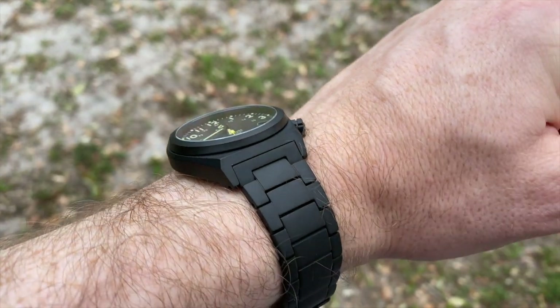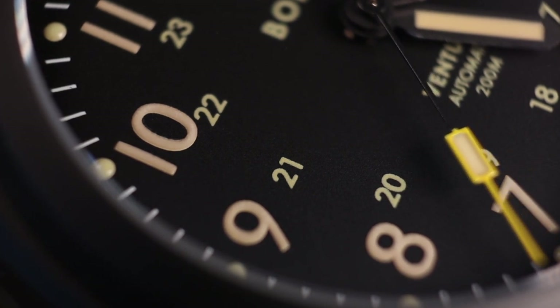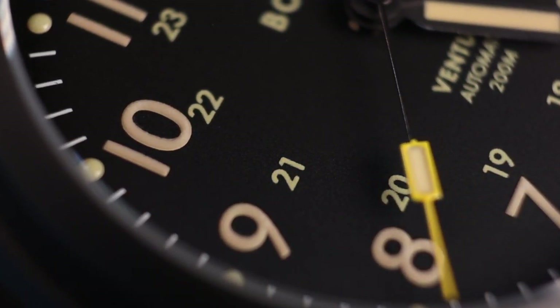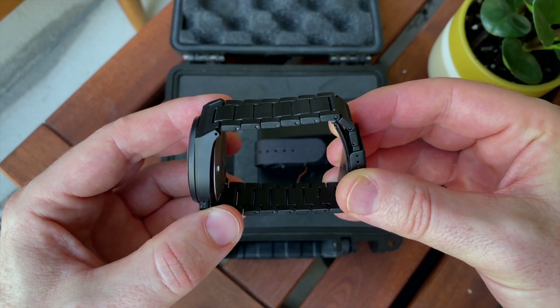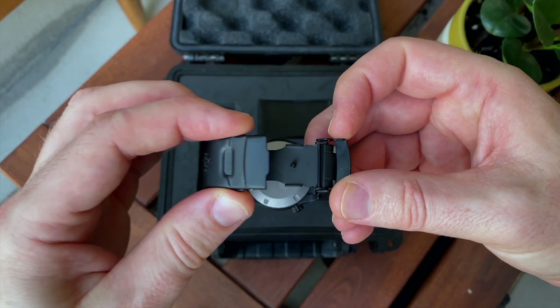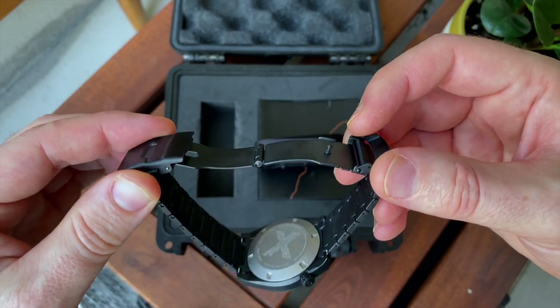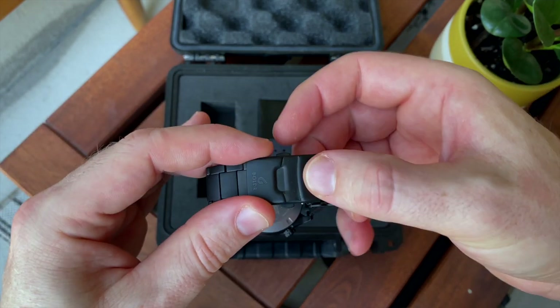The unique thing with this one is it's coming in a fully DLC-coated case. As a rule, I don't really like DLC-coated black watches — my concern being the coating scratching off. I have been wearing this for a few weeks and the coating has stood up very well, with the exception of some of the links where the coating has become a bit shiny. You will get this with DLC-coated watches. So if that aged, weathered look doesn't bother you and you like black watches, this is a great choice.